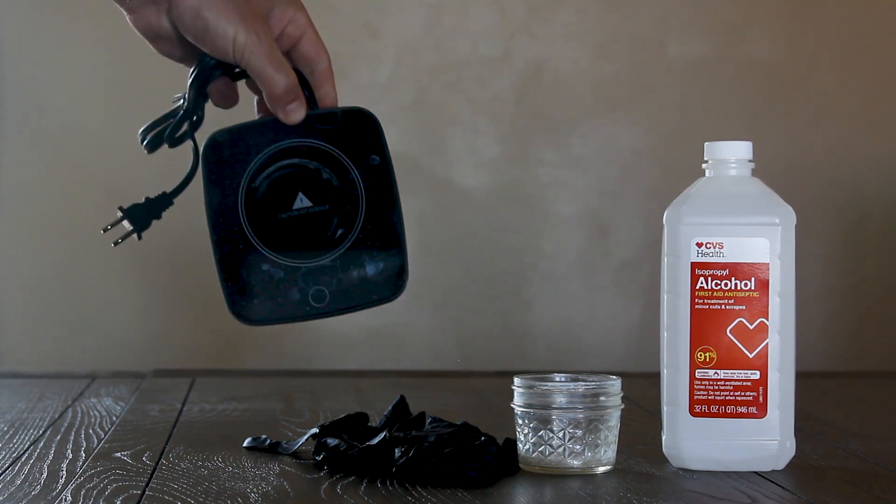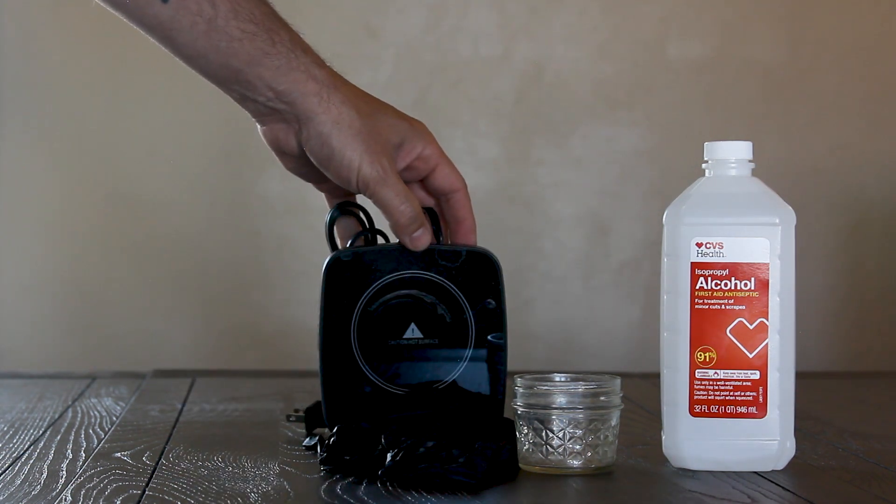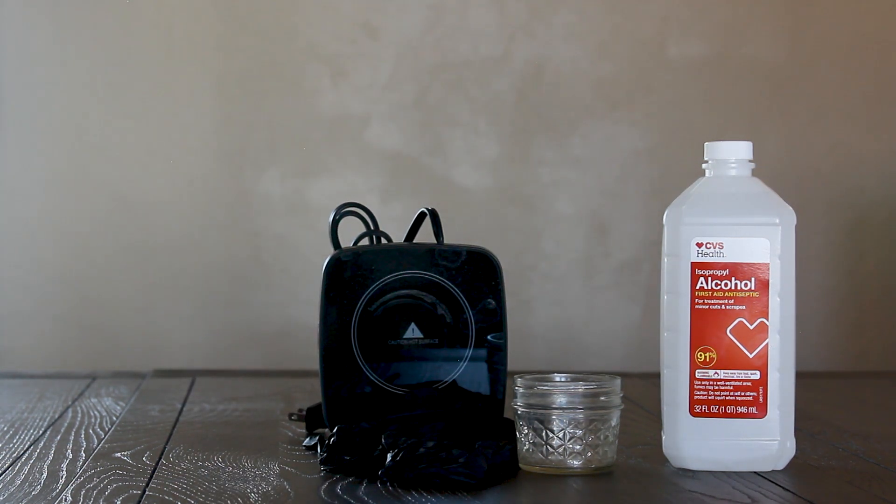You're also going to need a coffee mug warmer. This one has three settings and I use the highest one.